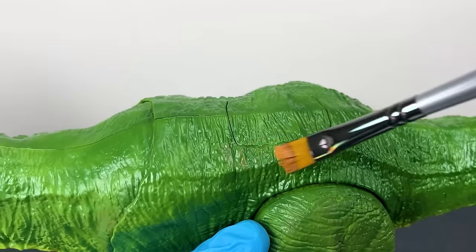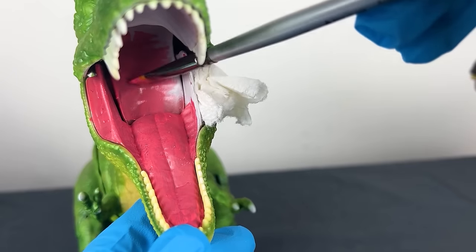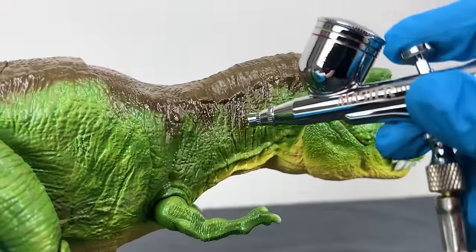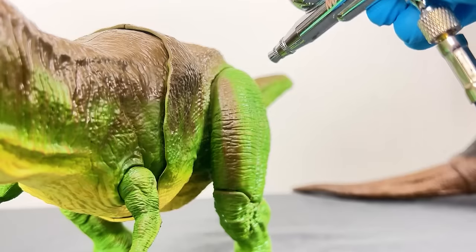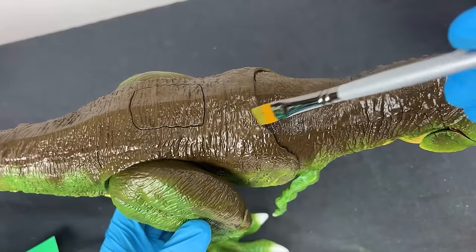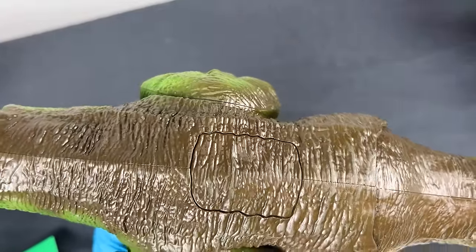I wanted to make this dinosaur look realistic with a camouflage and natural look, so I took care to blend the green into the tan. Then to add texture to the green parts, I dry brushed a soft brown to bring out all the texture and wrinkles of its skin. I then chose a dark brown to go from the top of the head all the way down the tail, painting random stripes and patterns down the sides and on the front of the legs. I also dry brushed a light gray onto the brown areas to add more texture and make it look much more realistic.